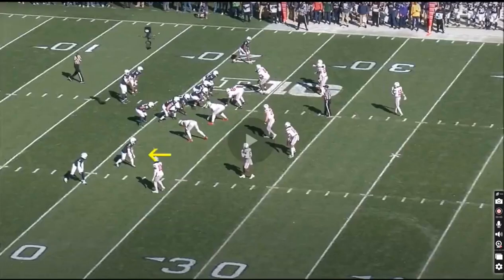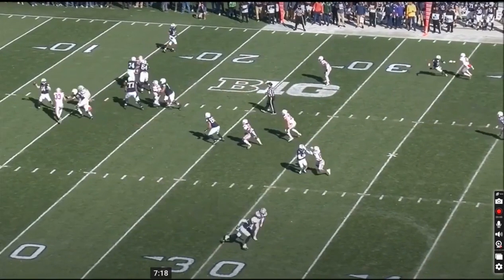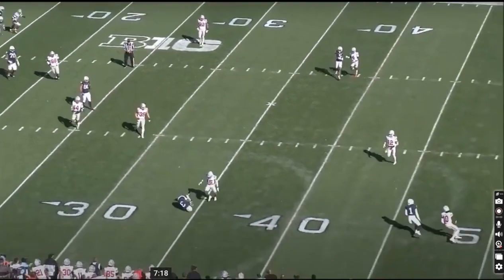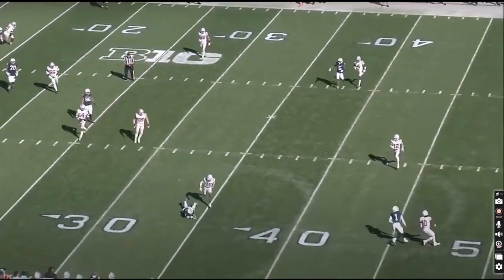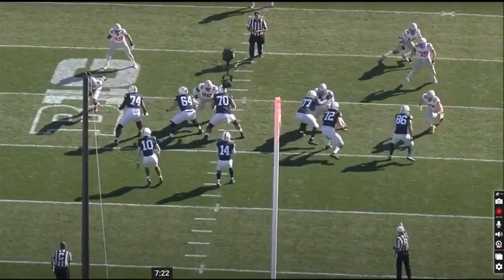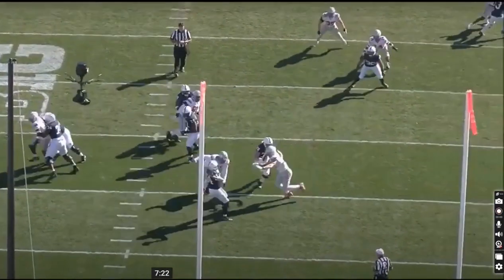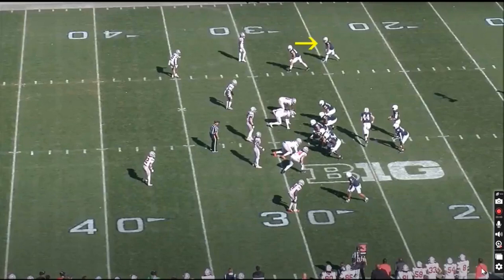Watch this catch from Parker Washington. He shows upfield, cuts inside, doesn't get really the separation he wants, takes contact from the defender, and fights him off for a beautiful catch. You really can't knock this kid's hands — what a catch.